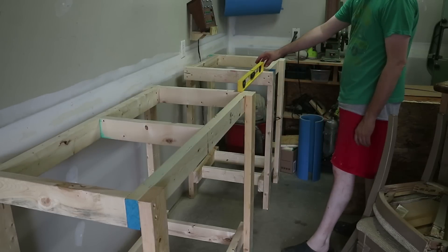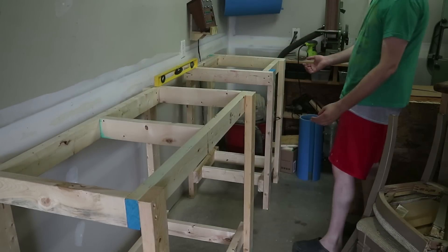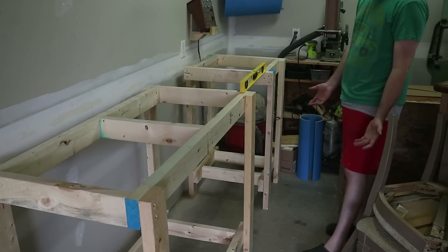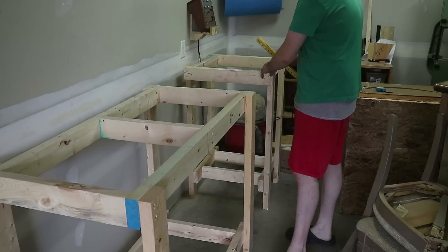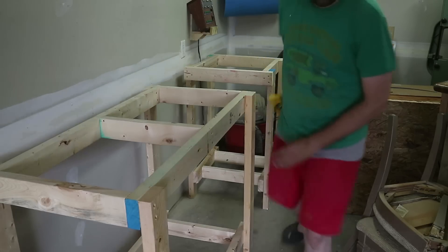And here we had a little surprise. I built it, set it up, and — you're kidding me, right? It's level. I didn't have to do any shimming, any finagling. It doesn't move at all. It just worked. What is going on?